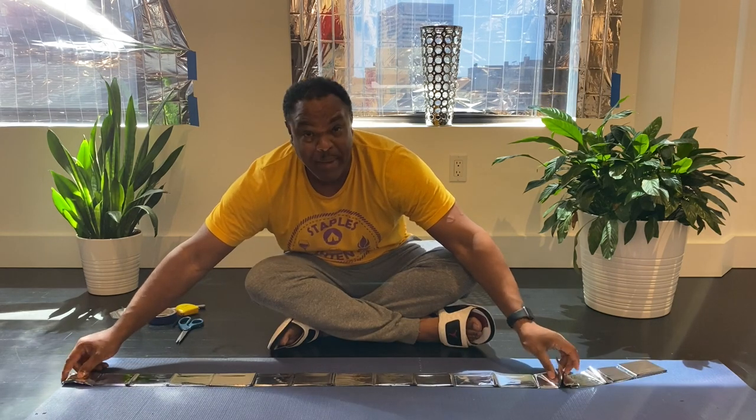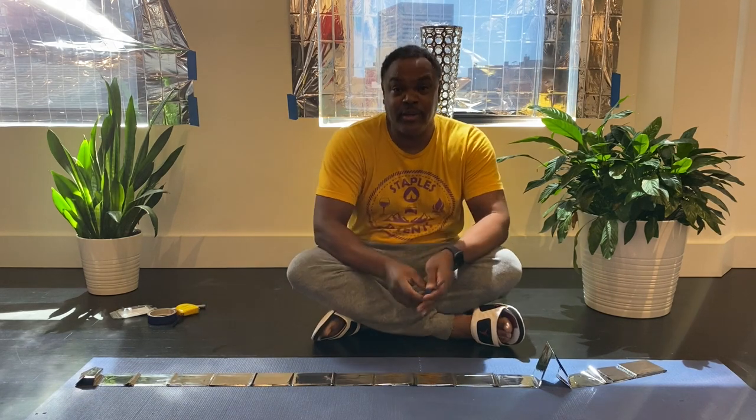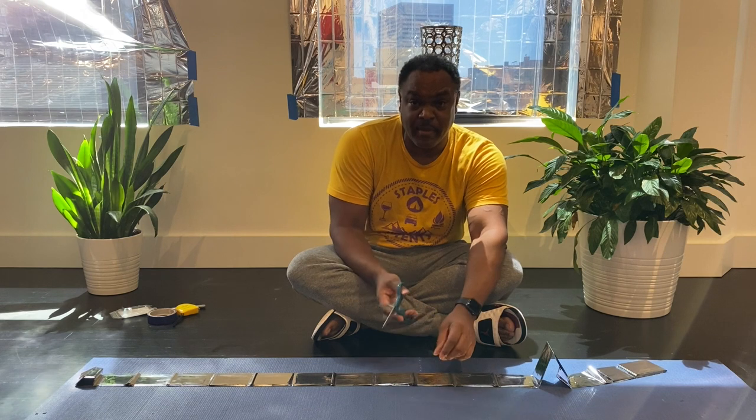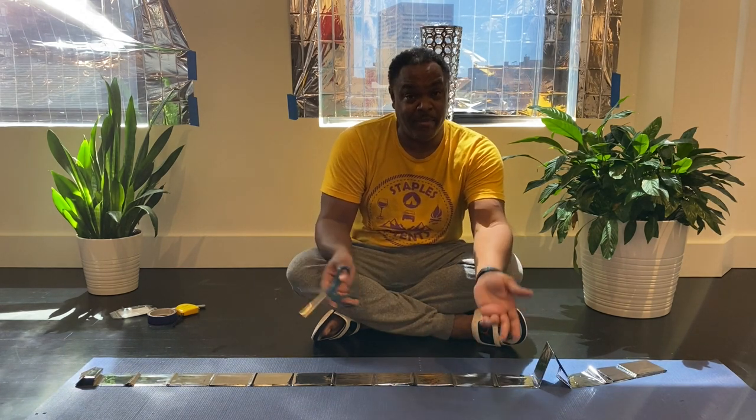As with all measurements, one of the biggest things you will learn is you want to measure twice if you want to cut once. So do your measurement, make sure you got it, write it down, then go back and measure it again.